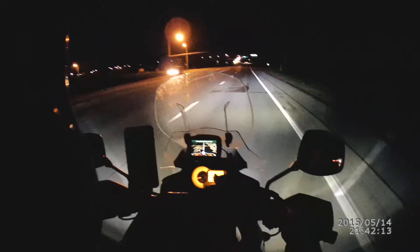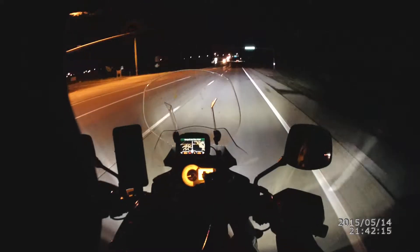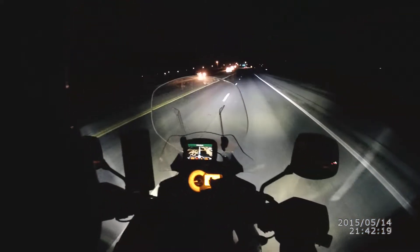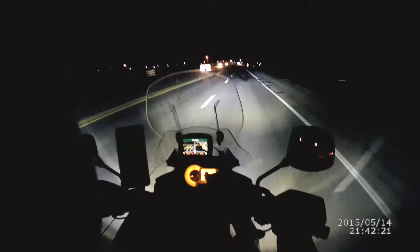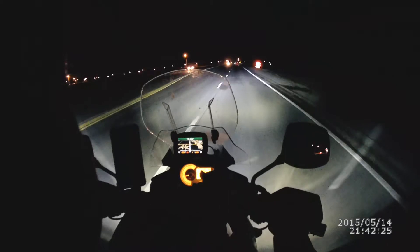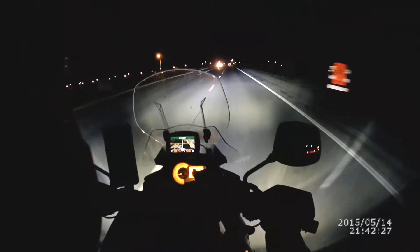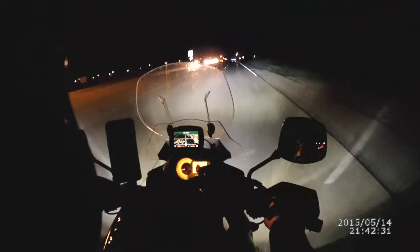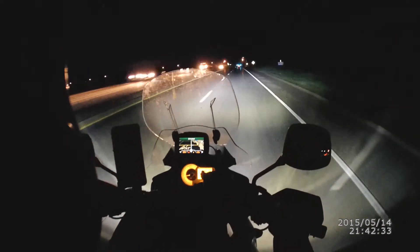I am doing the first test of my Cyclops Adventure LED 3800 lumen H4 replacement headlight bulb. They draw 20 watts on low and 40 watts on high.